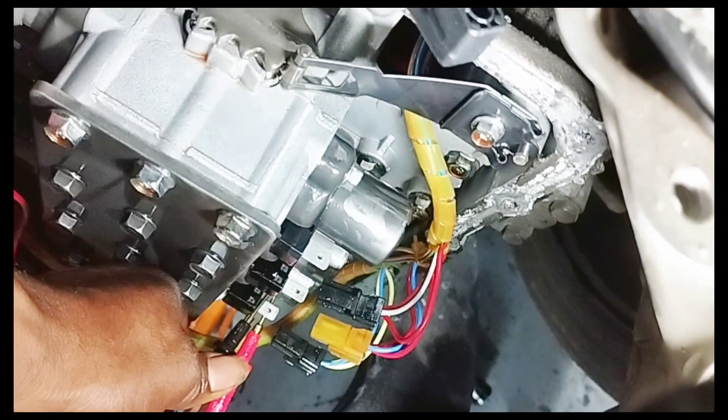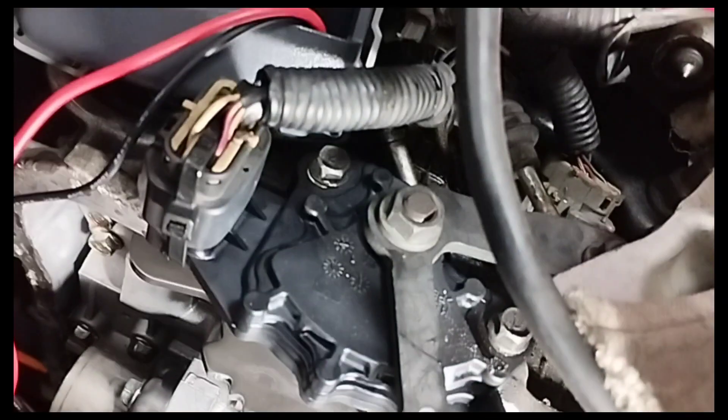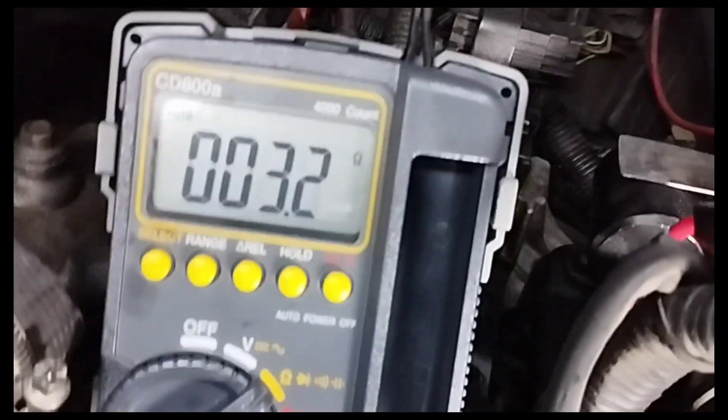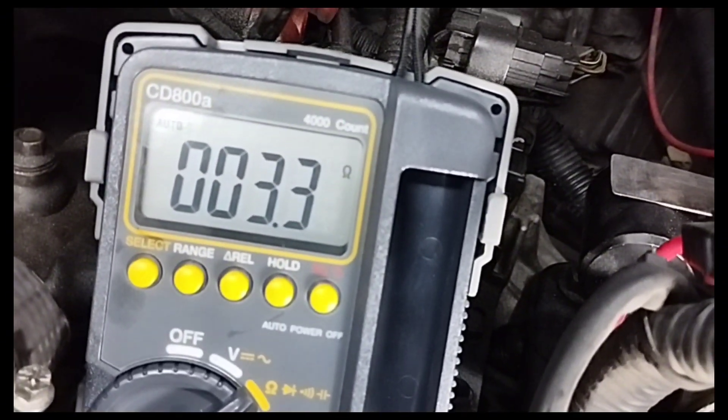Now I will test transmission valve solenoid number 5. I connected the multimeter wire to valve solenoid pin number 5. The resistance reading is 3.2 to 3.3 ohms.